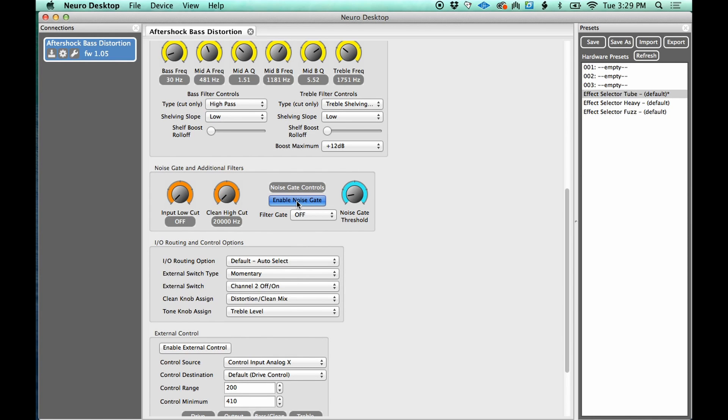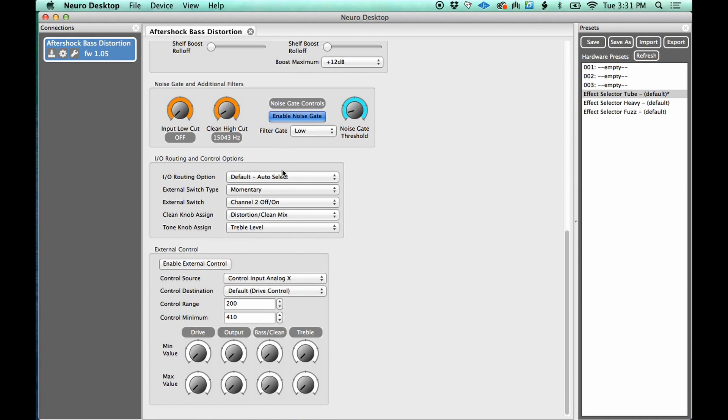Down here we also have a noise gate and some other filters — these are to clean up your sound and get rid of noise. Right now there's a noise gate enabled; I'll turn it off and you can hear all the extra hiss, buzz, and noise. Now it goes away. You can hear when I stop playing there's some noise ringing out — engage the gate and it just cuts off the notes a little earlier.